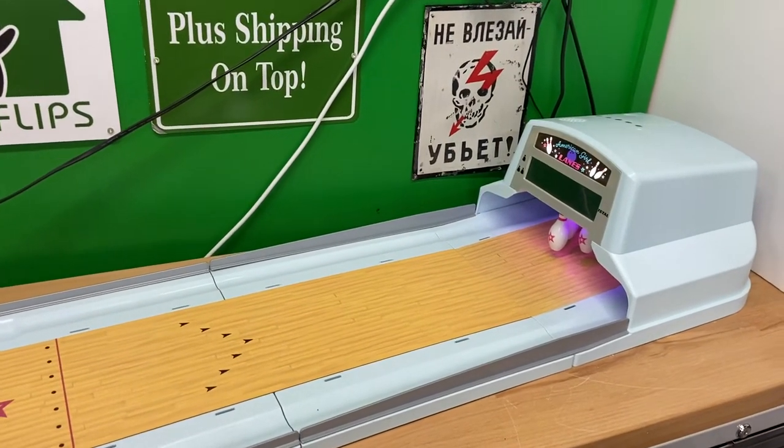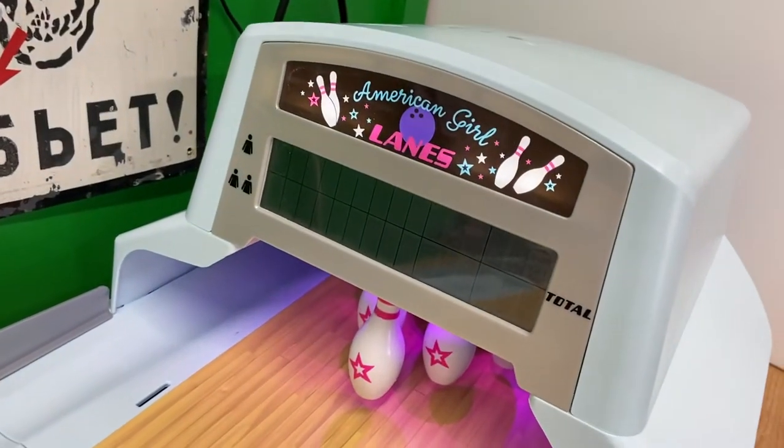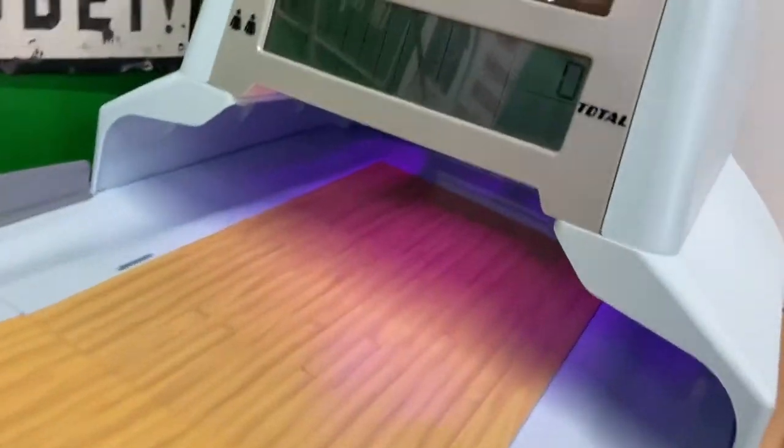I just wanted to show you the American Girl bowling alley set. It does function and it lights up. Let me show you how it works — whenever you roll the ball, you knock the pins down.